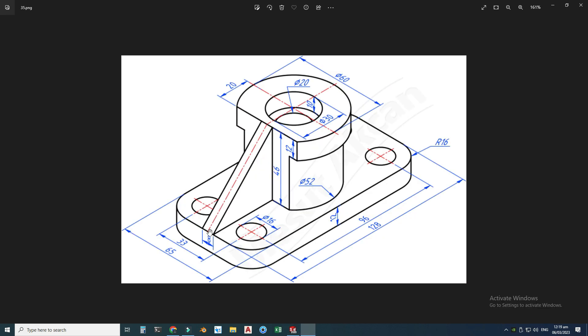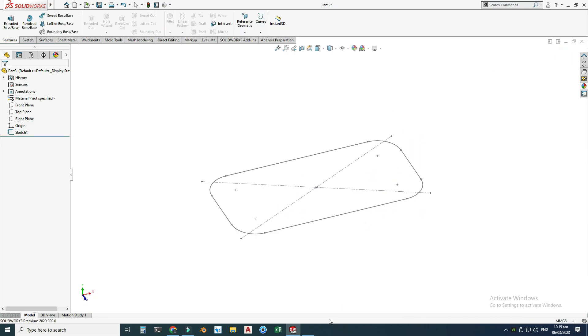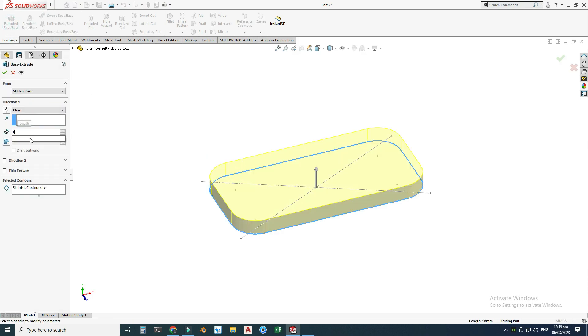I will draw the holes at the end, so I will exit this sketch and rotate my view. Now I have to extrude it in the upward direction 12 millimeters. I'll go to Features > Extrude, select this contour, and extrude it to 12 millimeters upwards.